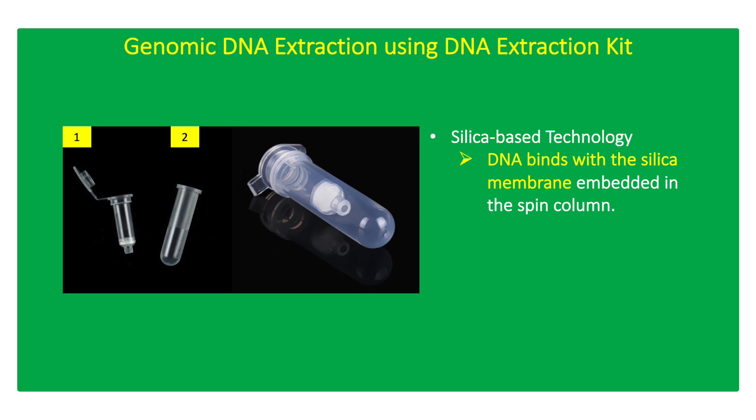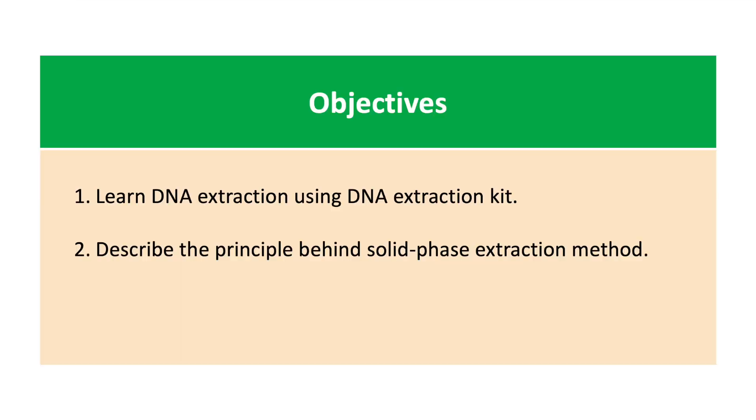DNA extraction kits employ silica-based technology, which allows the negatively charged DNA to bind to the silica membrane embedded in the spin column in the presence of high chaotropic salts. The objectives of this activity are to learn DNA extraction using a DNA extraction kit and to describe the principle behind solid-based extraction method.